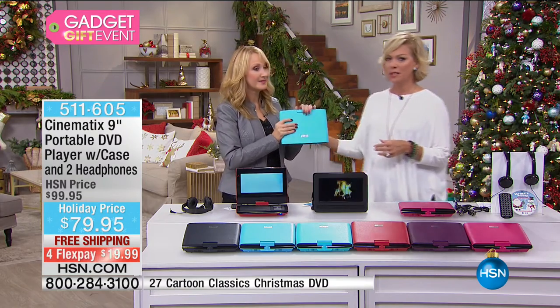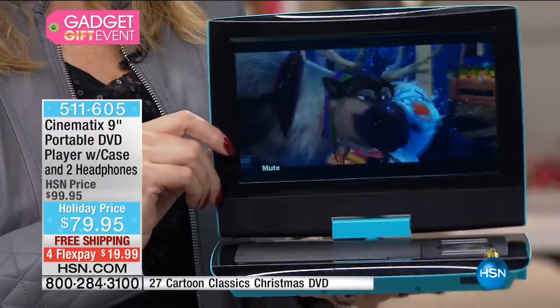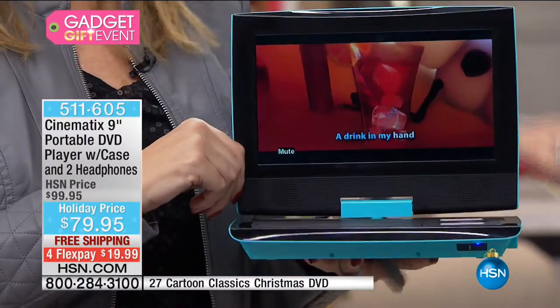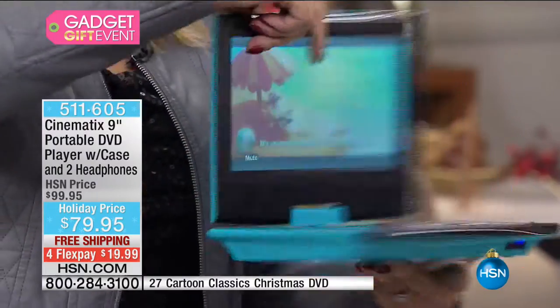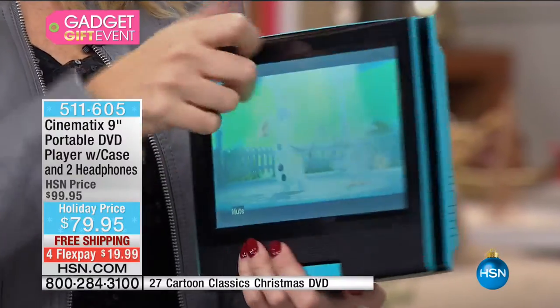How many times as a mother are you sitting waiting for the doctor's appointment and your kids are getting completely impatient? Or waiting for a table at the restaurant, or sitting in the airport waiting for a delayed flight? Honestly, this is kind of a lifesaver for a lot of us.